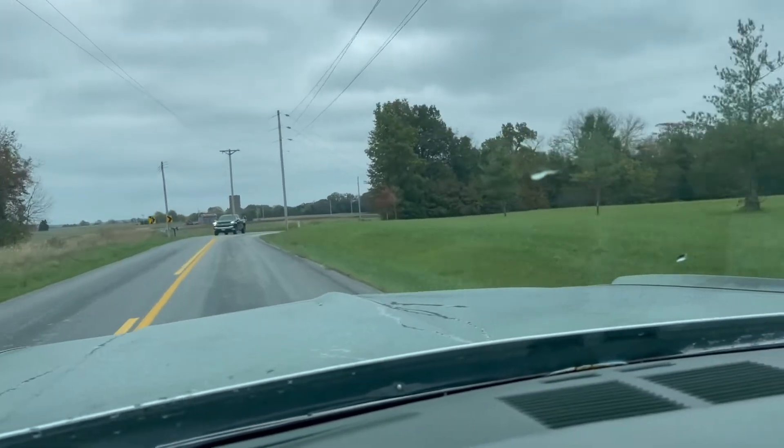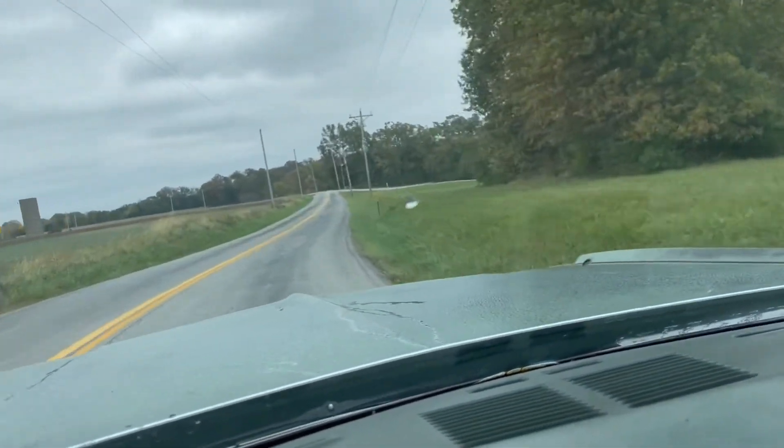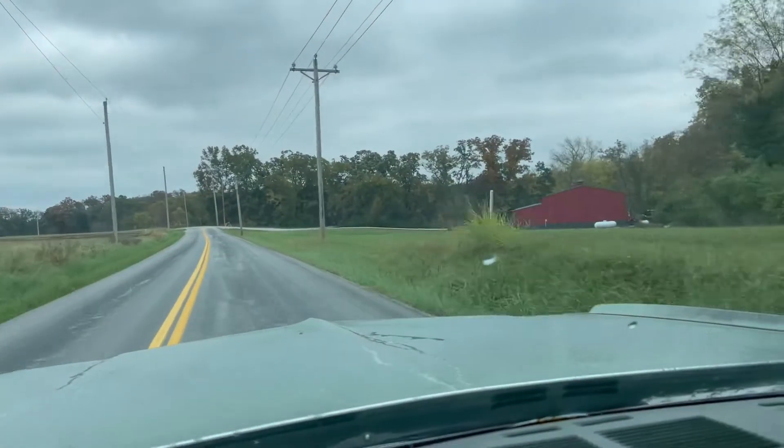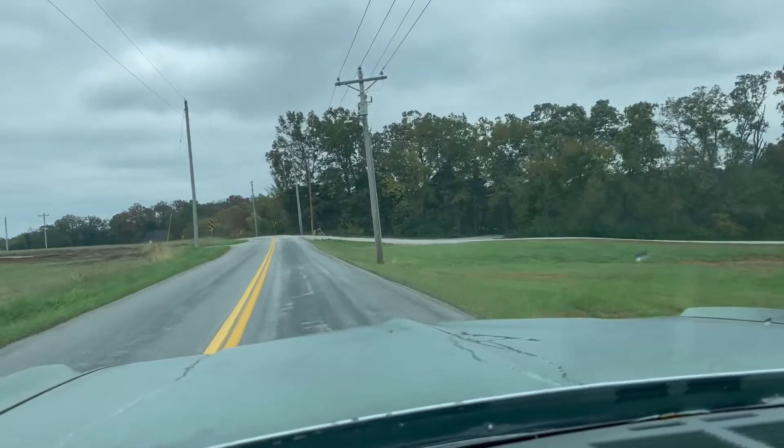I'm just running this car easy right now. I don't want to beat on it until it's nicely warmed up, so I'll give it probably about 10 minutes of putzing around and then I'll open it up. It feels pretty good at wide open throttle — of course I forgot to take video because I was too excited to hit the gas pedal.